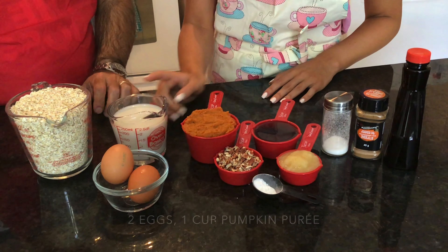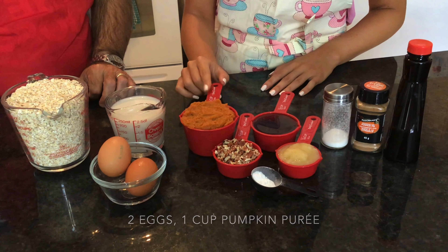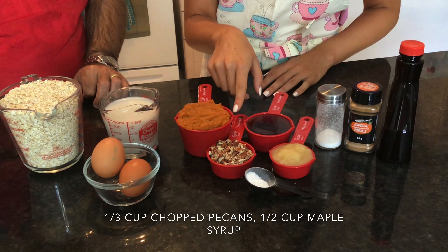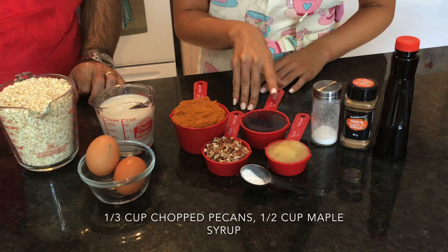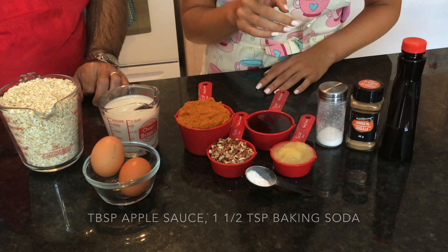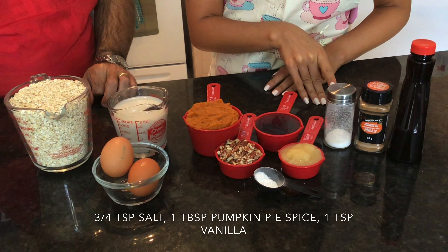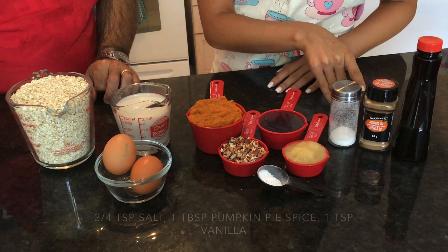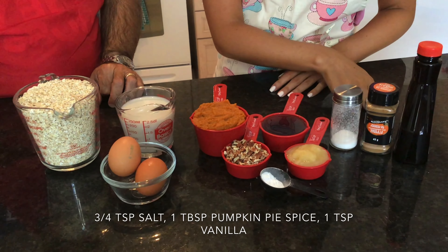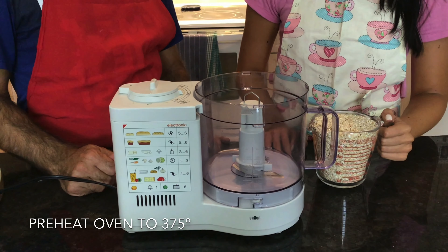Two eggs, one cup of pumpkin puree, a third cup of chopped pecans, half a cup of maple syrup, a tablespoon of unsweetened applesauce, one and a half teaspoons of baking soda, three-quarter teaspoons of sea salt, one tablespoon of pumpkin pie spice, and one teaspoon of vanilla extract.